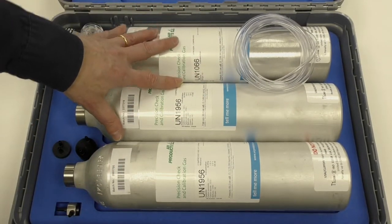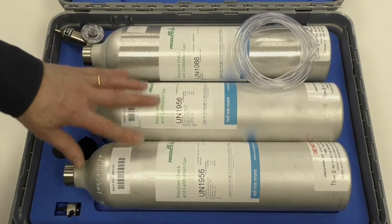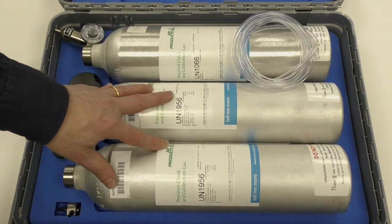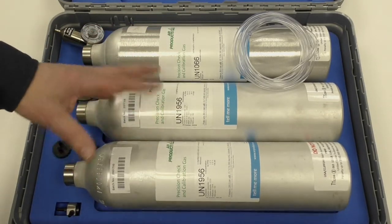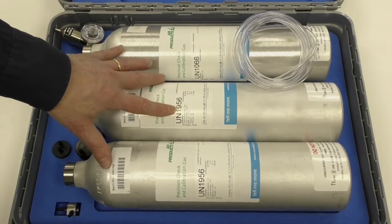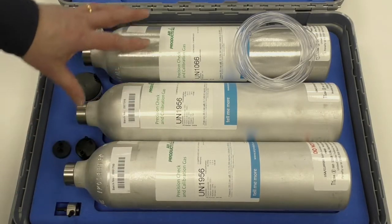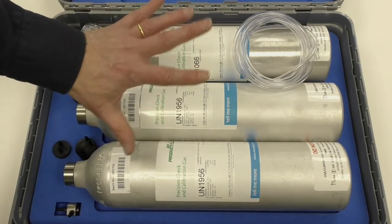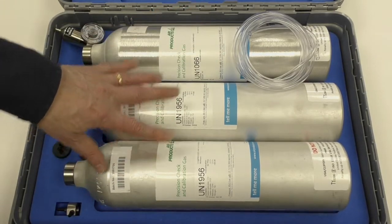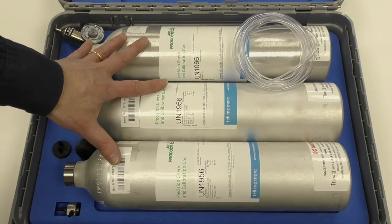Expiry dates on the gases depend on what they are and how reactive the gas is. Standard kits are usually about three years for the fill to still be valid. Some of the more reactive gases can be a lot shorter than that — typically something like chlorine or NO2 may only be six months. So you need to check the expiry dates listed on the bottles. If you're doing a lot of calibrations professionally or you've got a lot of bump testing to do on a site, then the professional kit would be the one to pick.